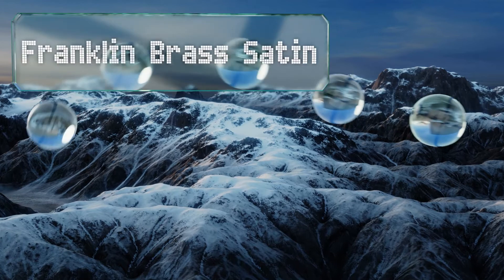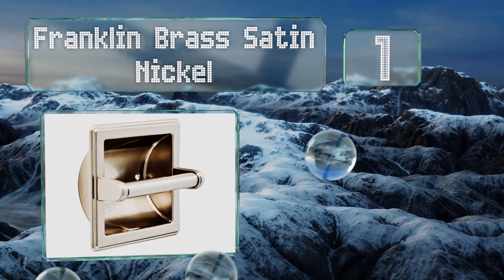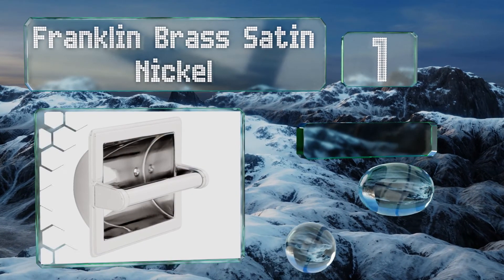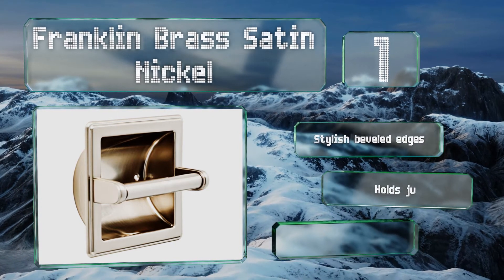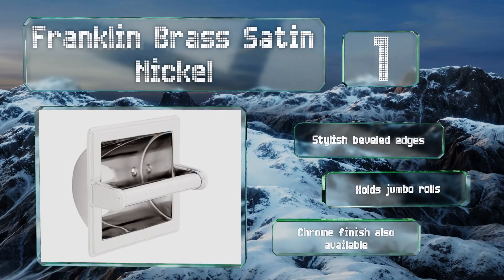Coming in at number one on our list, you'll need to acquire a mounting bracket separately, but the quality and durability of the Franklin Brass Satin Nickel make it worth this extra effort. Not only that, but it's elegant without overpowering the rest of the room's decor. It features stylish beveled edges and holds jumbo rolls, and a chrome finish is also available.